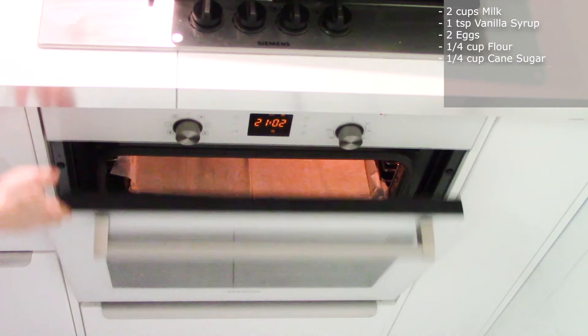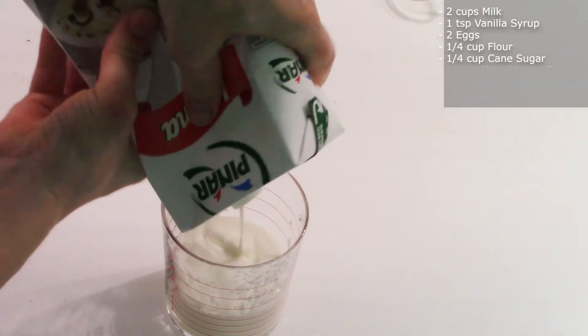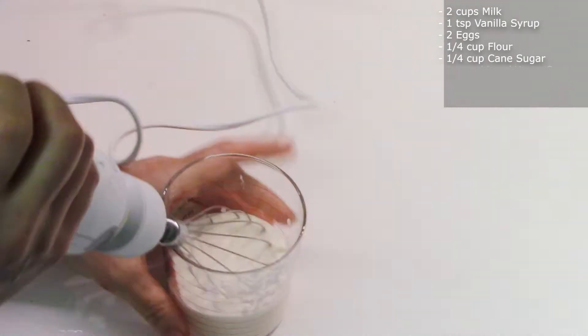To finalize the crème patissière, we need to add half a cup of heavy cream and whip it until it becomes very thick.